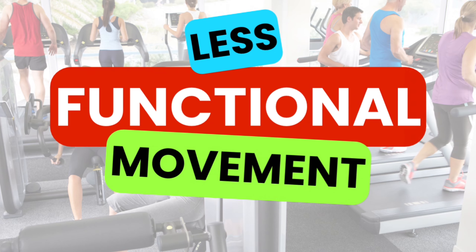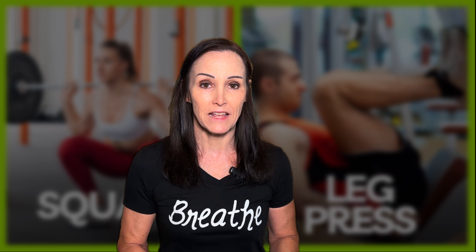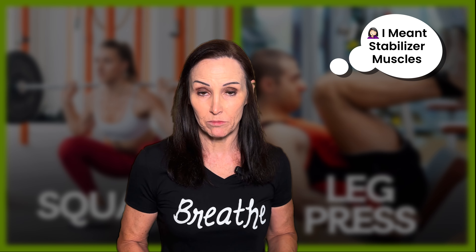The second reason is less functional movement. Your everyday activities are not going to be enhanced as much by doing the leg press as they are with squats, because squats mimic sitting and standing — movements that we do every single day. Leg press takes away a lot of those stability muscles that squats use, so it's not going to be as transferable for strength in everyday life or sports.